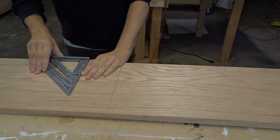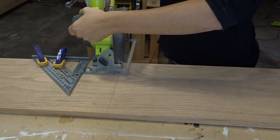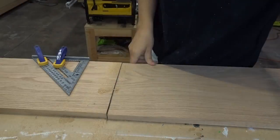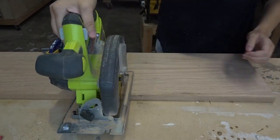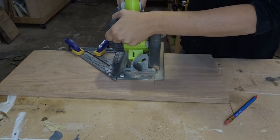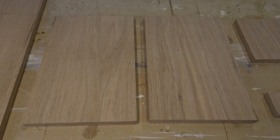I just marked my cuts and used a straight edge to run my circular saw against, and just made all the cuts. You only need a circular saw, a drill, and a sander for this project. It's just a really easy project — there's just five cuts, and then that's it. Just five pieces.